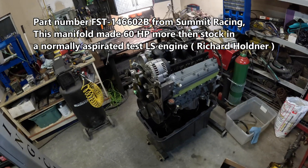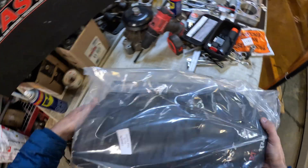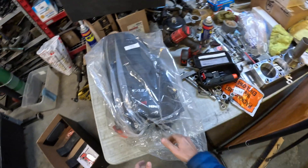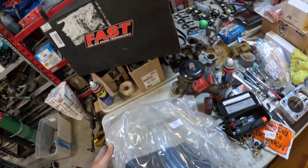Gen 3 — that's what this engine started out as, a Gen 3 6-liter, so this should work. I should have got my throttle body to show you, but I'll make another video when I have this thing on there.